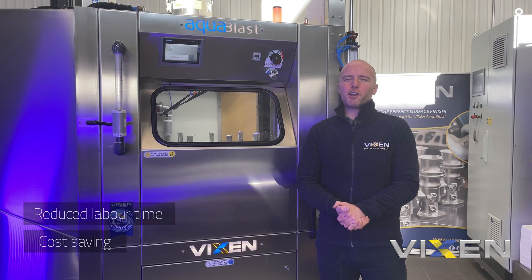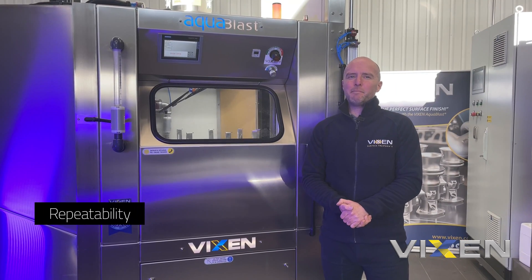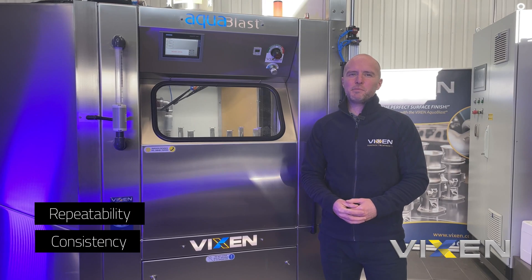It's capable of round the clock operating, leading to repeatability, but again importantly, absolute consistency in the finish it produces.